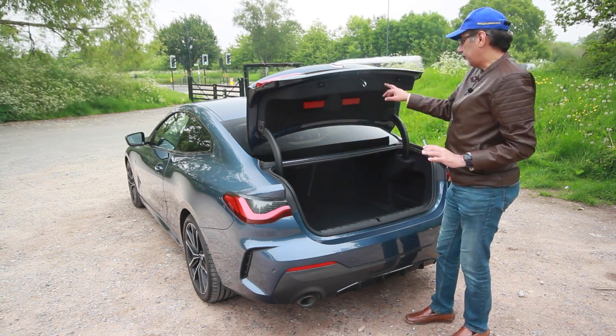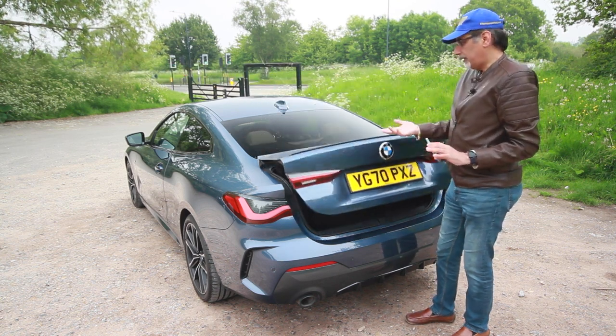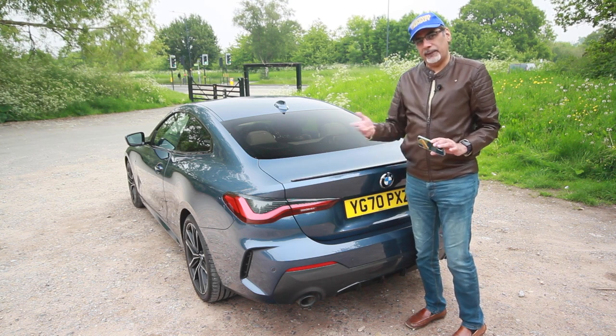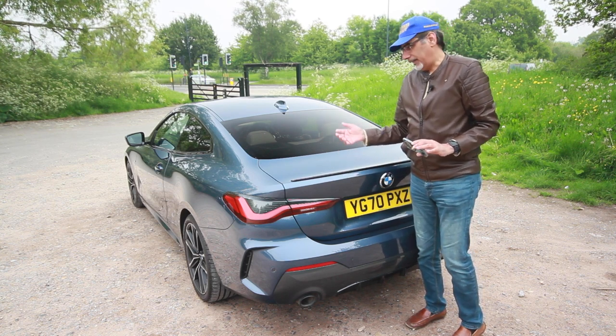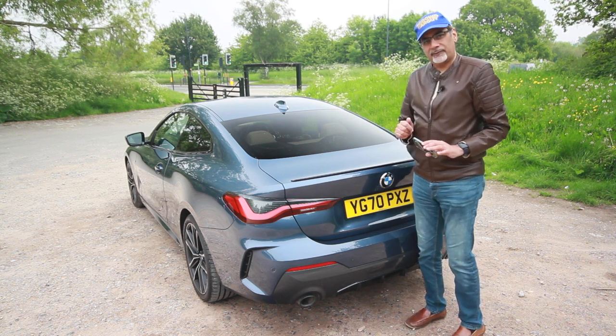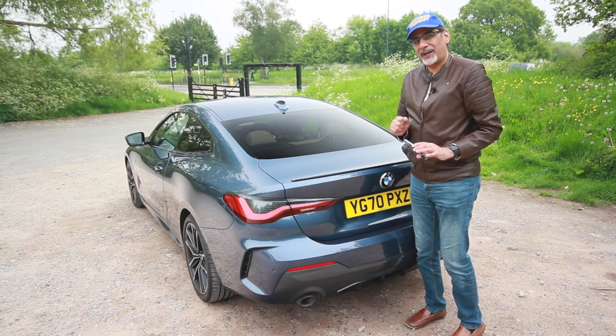The great thing about this being a coupé is that some manufacturers are still making them. For a lot of customers, coupés are a niche product — they question why they'd pay more for two fewer doors and the aggravation of getting in and out of the back. Speaking of which, maybe I should try getting in the back seat next.